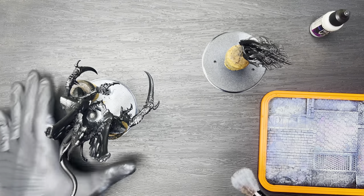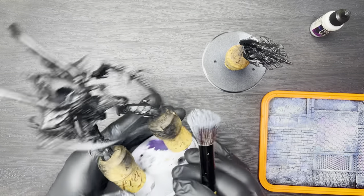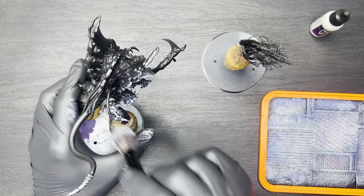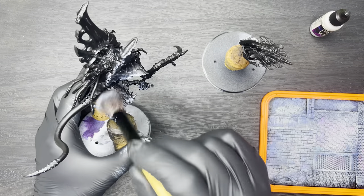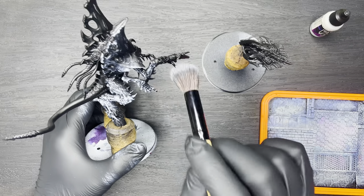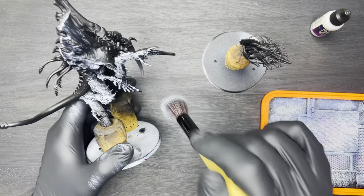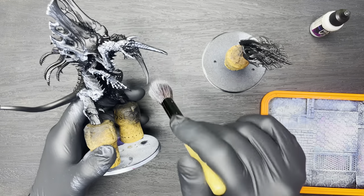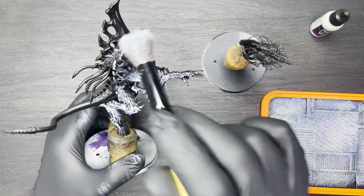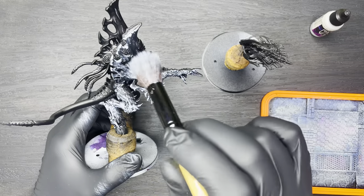As usual, we're going to base coat the model in black and then apply a very heavy dry brush of Vallejo Stonewall Grey — though any light grey would do here as well. This is going to be a very heavy dry brush, so just make sure that you hit every area of the model, leaving all the recesses in black.